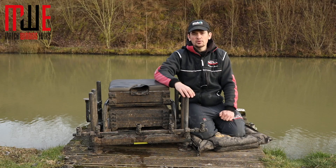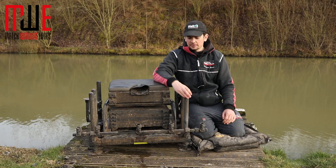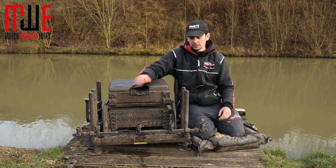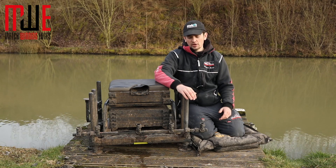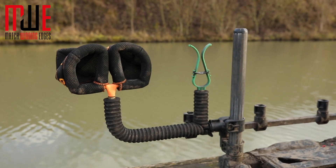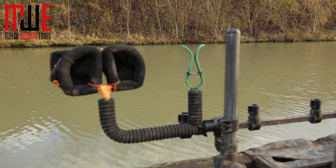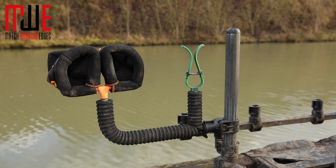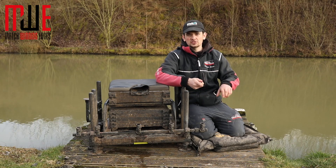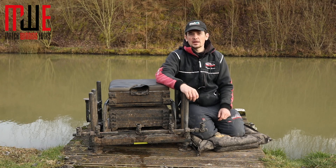I always have a ripple bar on my front left leg. Because I'm left-handed, I obviously have my pole on my left side — right-handers would have this all reversed. I have a double bar on there, with a Guru pole sock which has two places to put the pole plus a tulip in the middle, and also a Stomfo tulip as well. So I've got plenty of spaces for my pole — if I'm using a few sections I won't run out of space.